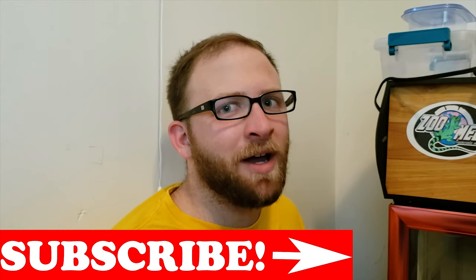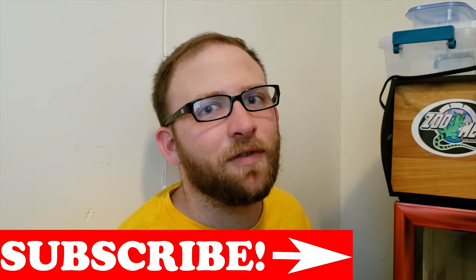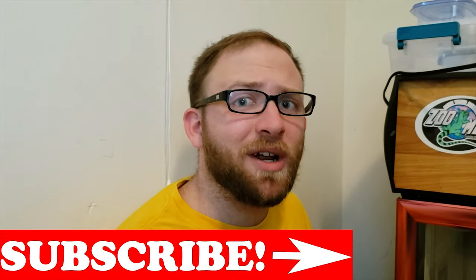Real quick guys, before continuing with this video, make sure to check that lower right-hand corner. Hit that subscribe button — we are so close to a thousand subscribers, so I'd really appreciate it. Make sure to comment, leave a like as well, and hit that bell so you know when I post more updates.